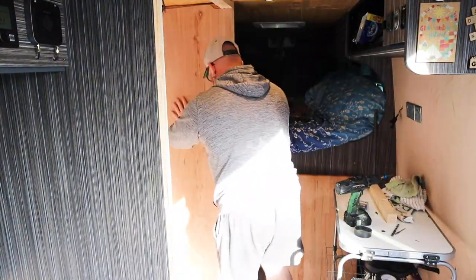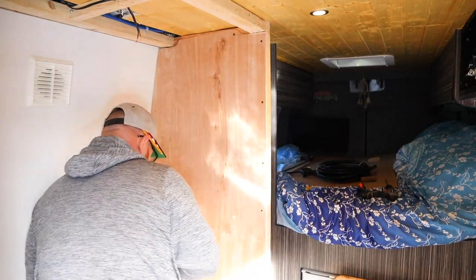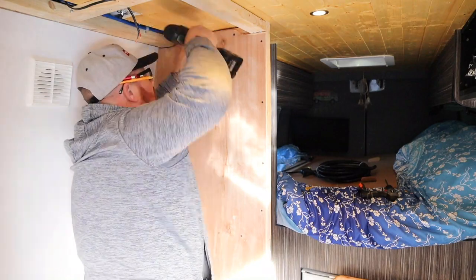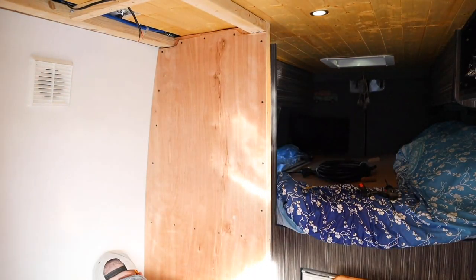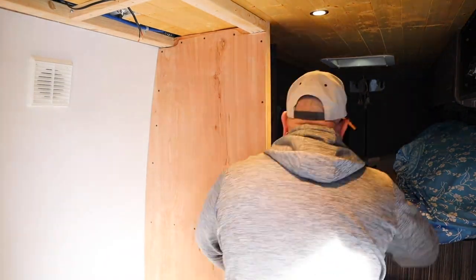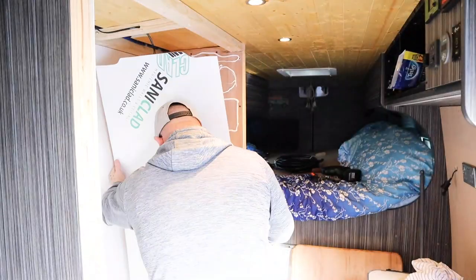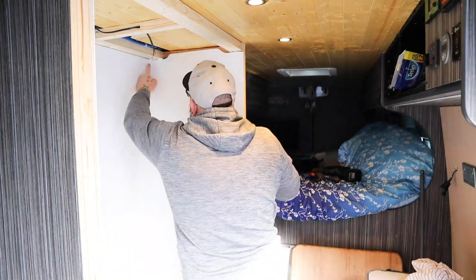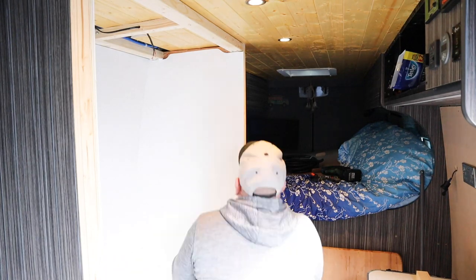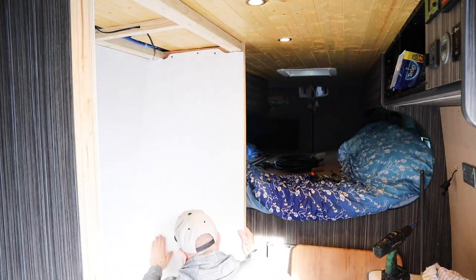We cut the hole in for the extractor fan, got the vent on, made it all sealed and waterproof. Then from the scribing video - we cut the sides, scribed them in for the left and right hand side out of the ply, fitted the ply to the insides, then went around with some Sikaflex Sani Seal to give it a base seal in the corners and edges. Then we put the actual PVC on the sides - it's a food grade, antibacterial PVC which is brilliant to work with, great for bathrooms, and only 3mm. We covered the ply in Sani Seal, brought the panels in and stuck them to either side, then went around the bottom and edges with Sani Seal to get them all looking nice, tidy and waterproof.